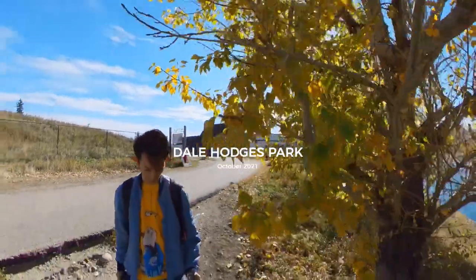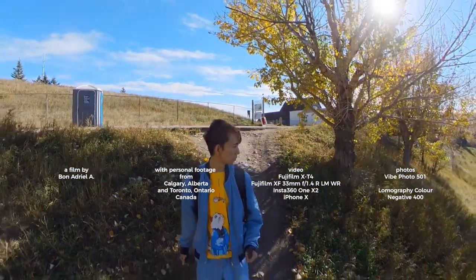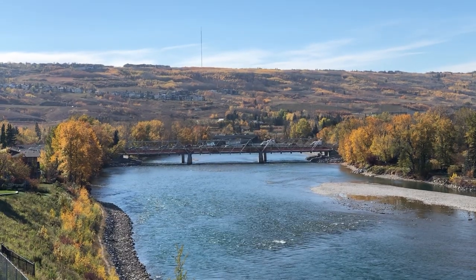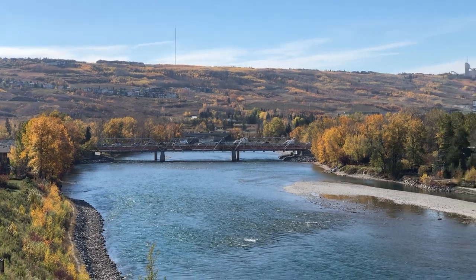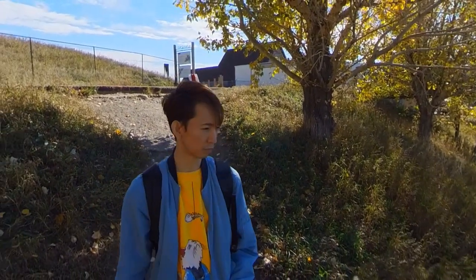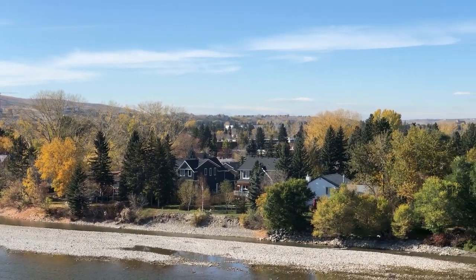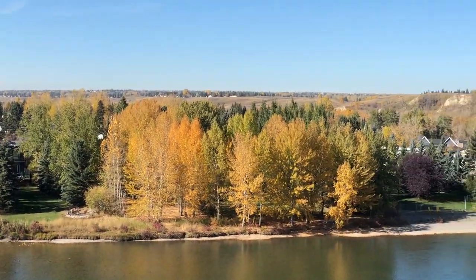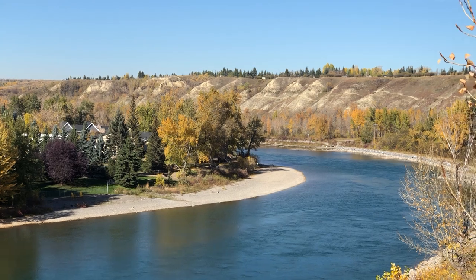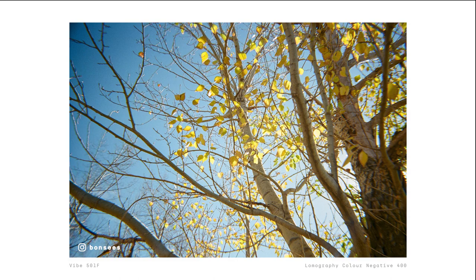For this photo walk, I went back to the Dale Hodges Park in Calgary, which is the same place where I went to test the Ashika MF1, only this time it was during fall. Unlike in other places in Canada, the Southern Alberta fall is unique in the sense that you mostly see this golden yellow color. While some people might say that this is inferior to the diverse reds and oranges you'd get in other places, I'd say this is also really good — I like golden yellow. We usually only get a small window of opportunity to see the trees go golden in September before the leaves all fall, so I was pretty lucky that I got to see some golden trees even if it was already October.